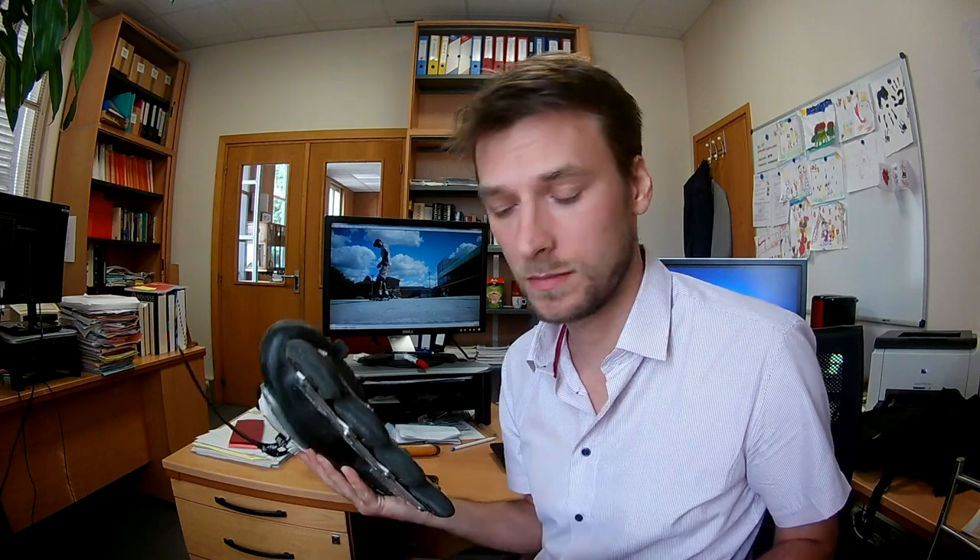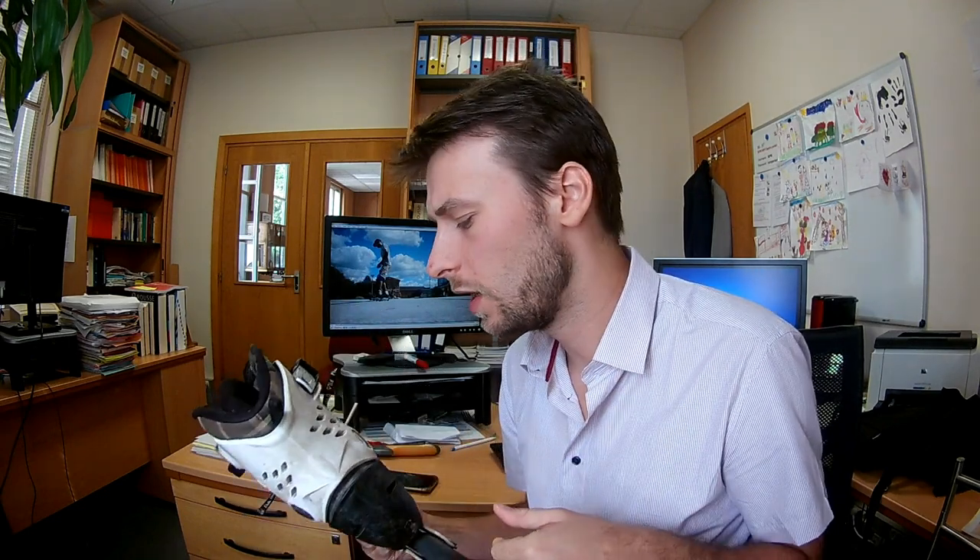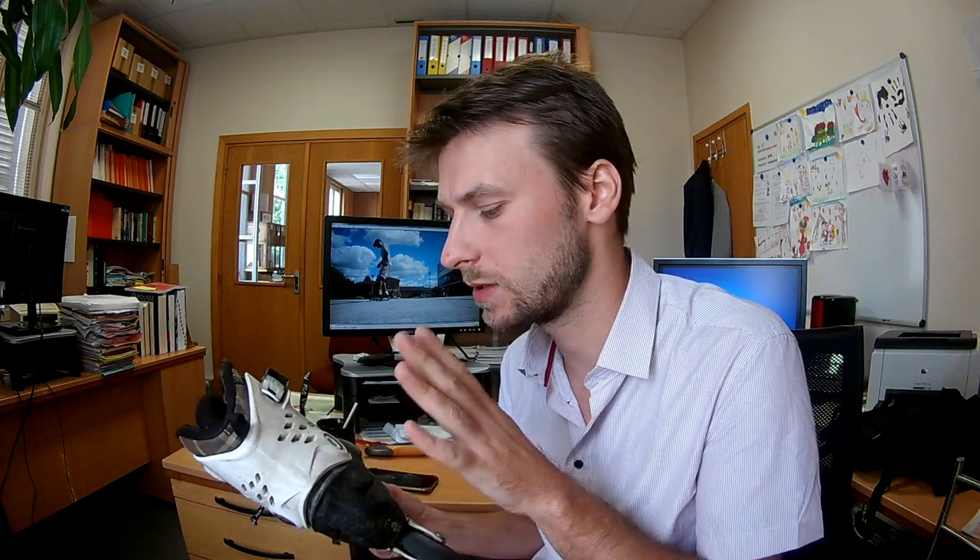I've got two skates here, but I will be talking mostly about this one, because this is my right skate — it's my T-stop and sliding skate and it has been loaded much more than the other one. So most of the problems have happened with this skate. Let's take a closer look at it.